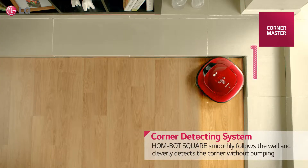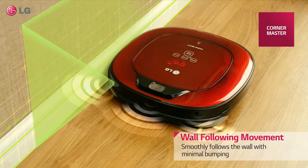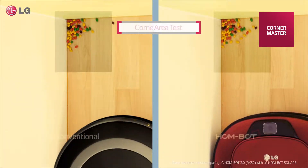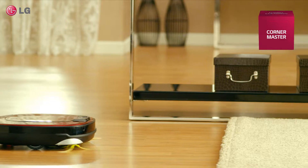With a corner detecting and wall following system, HomeBot Square cleverly detects the corner and smoothly follows along the wall with minimal bumping. HomeBot cleans corners 89% better than other conventional round robot vacuum cleaners.